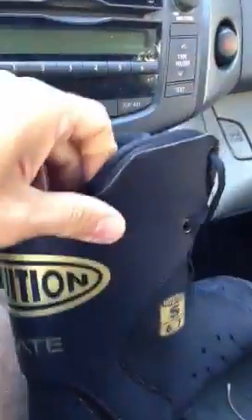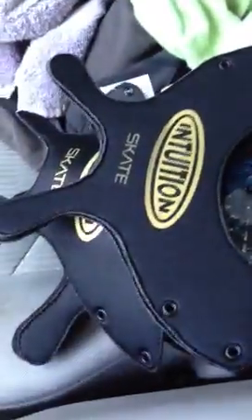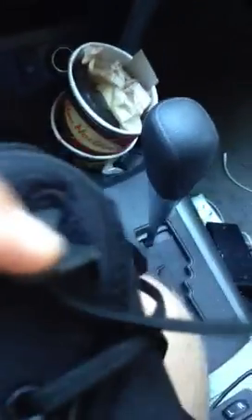The interesting thing with these is you can actually replace them. Here I have some samples and they're all in different thicknesses — there's harder density and softer or regular density, and harder density. They go on easily and the quality is perfect; the stitching and everything is really good.